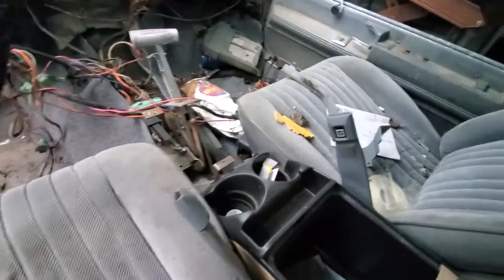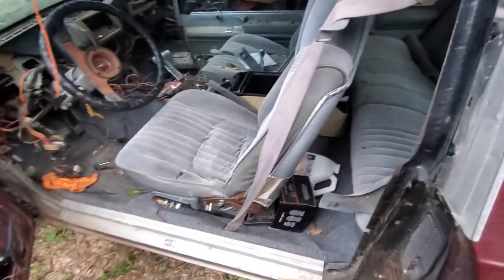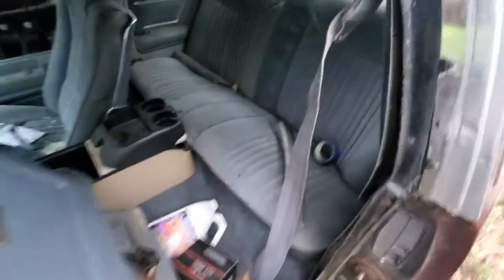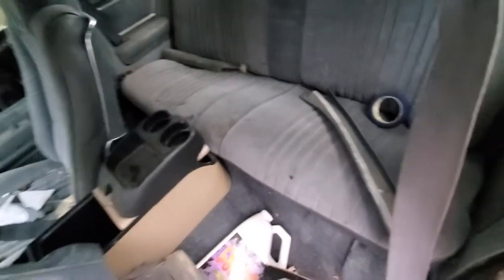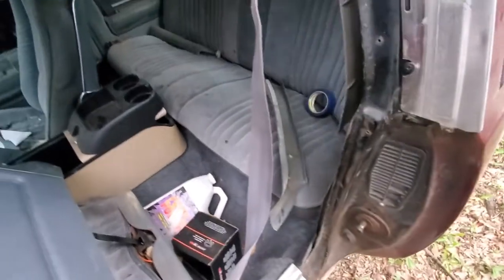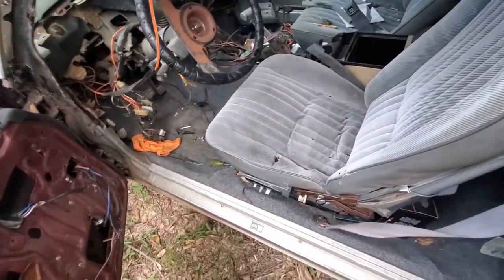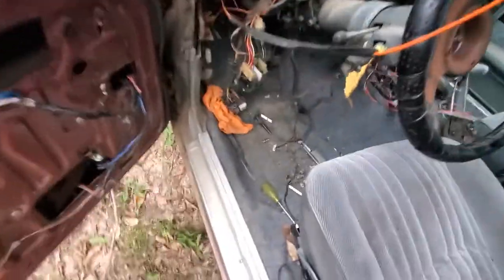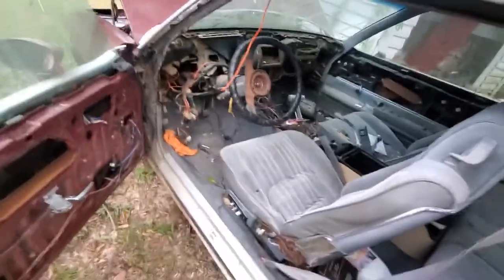It needs to be cleaned out pretty bad. Literally like a week or two after I took the dash out, I bought that gray one and said I was just going to park this one and not fool with it anymore. The back seats are okay — they need a good cleaning and could be reupholstered; there are a few cigarette burns in there. The carpet needs to be replaced too — it's not original. The previous owner put in that cheap speaker box carpet, like the stuff you'd put on speaker boxes, just going cheap.